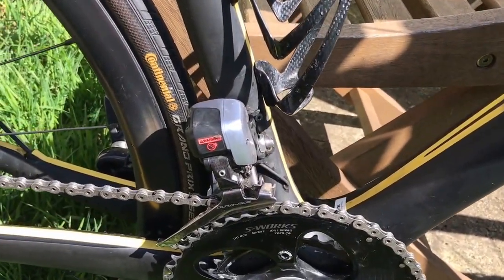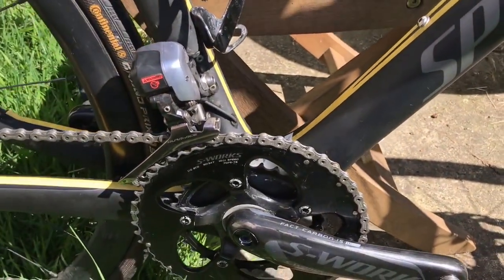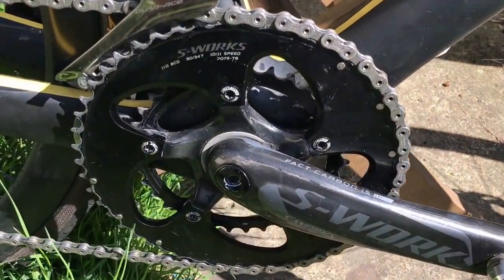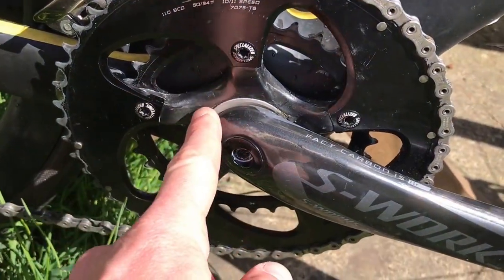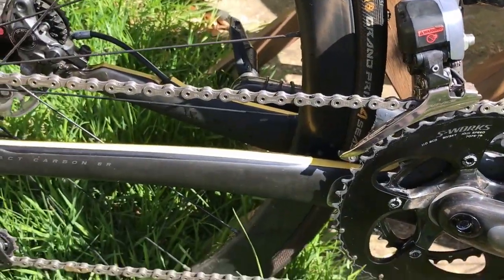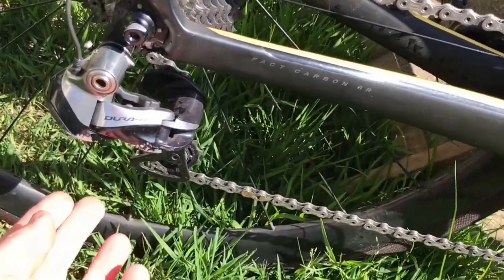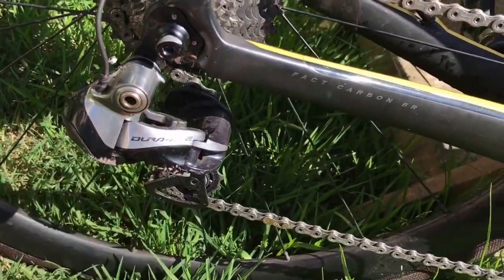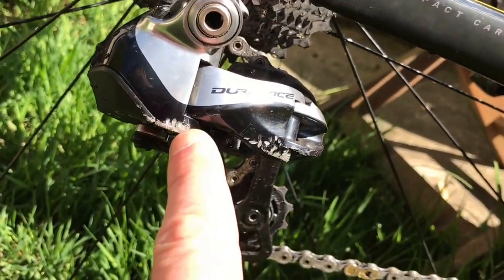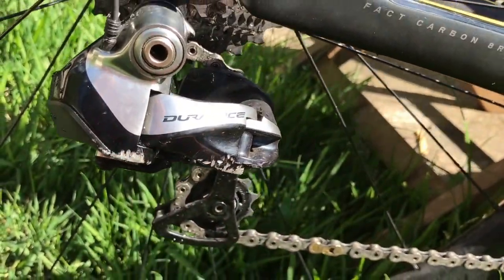This is the front derailleur — that's the Di2 9000 series I believe. We've got a Messworks carbon crank 5034, carbon spider, carbon arms. And this is a Dura-Ace hollow pin chain, Dura-Ace 9000 series, rear Di2 derailleur. It's had a little bit of battle scars when I fell off a few weeks back — I've got my knee open and I've got my hip open.